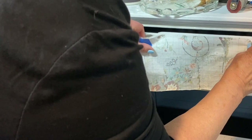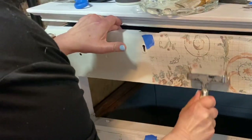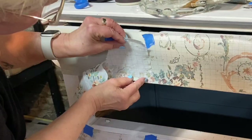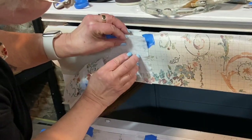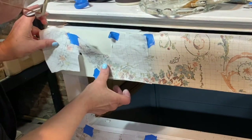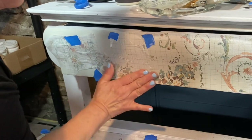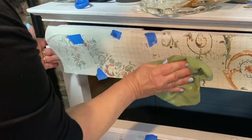Inlays are paint pigments embedded into a carrier sheet. They need to be applied into wet paint, so I begin by applying another coat of wet paint, then applying the inlay pigment side down and using a brayer to press those pigments into place, then dampening the inlay backing with a damp rag to activate the pigments.